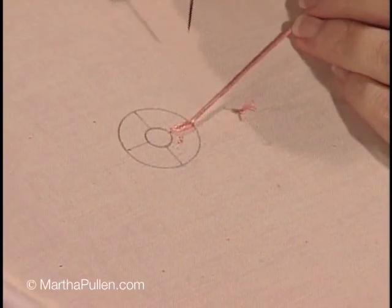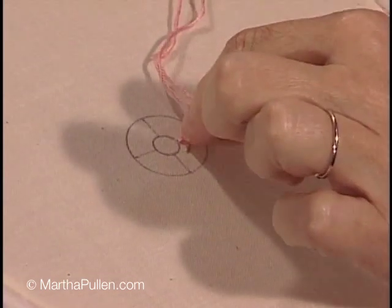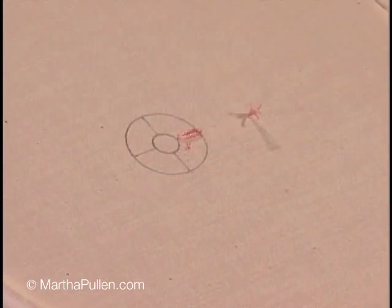Now to tack the stitch down, bring the needle up just beside the loop and then stitch down. And that's all there is to that stitch.